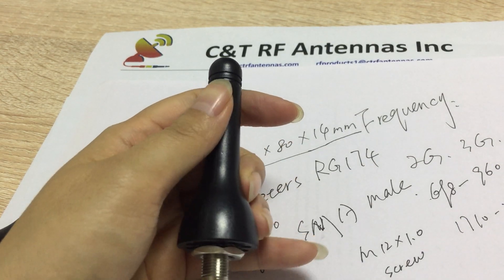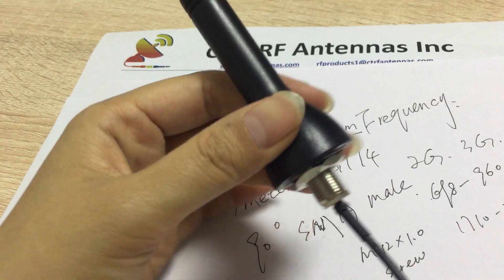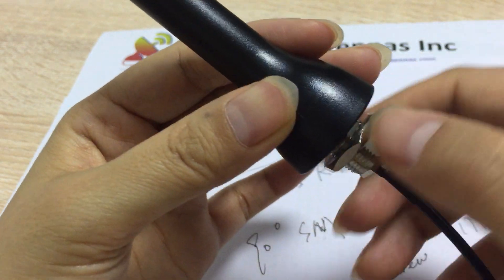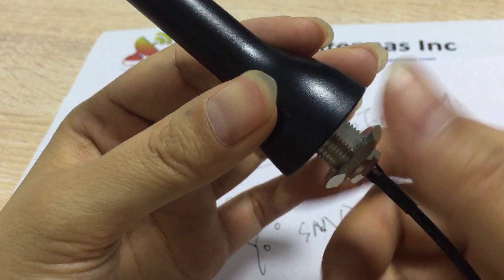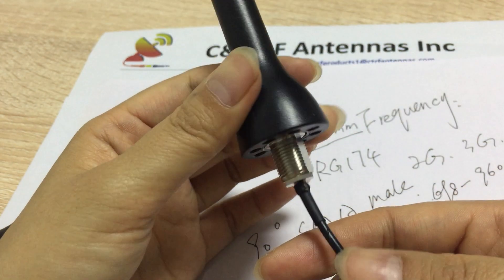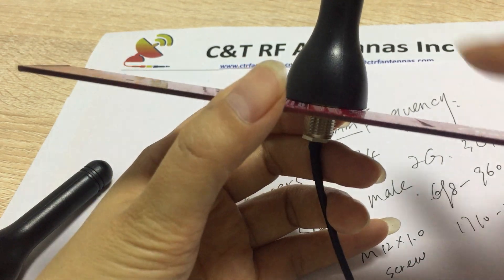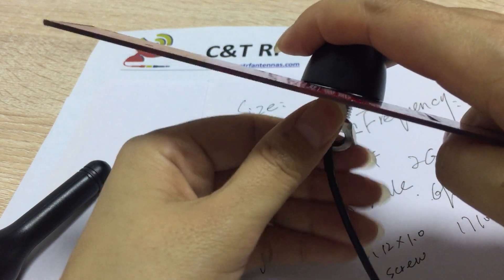This is a waterproof omnidirectional antenna. You can lock it to your device. It's useful for inside or outside devices — smart devices. You can use it for tracking, positioning, something like that. You can lock your device here and screw it and mount it.